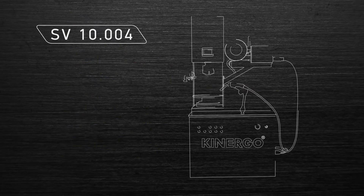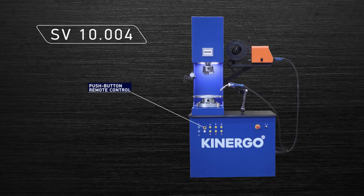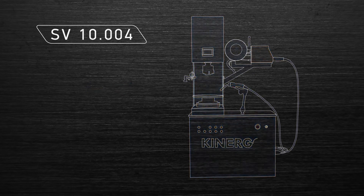The SV10.004 model is controlled by an operator touch panel and an additional set of push-button controls of the main functions of the machine, which increases speed and convenience.